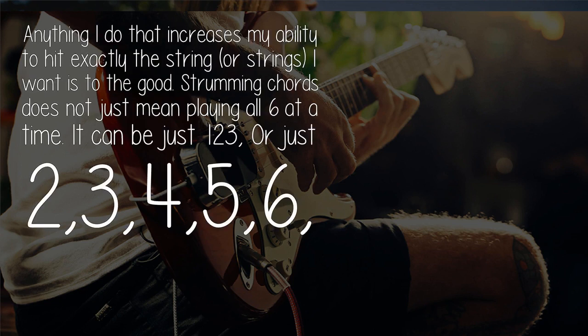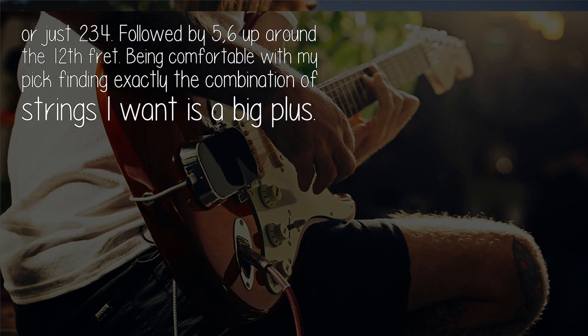Anything I do that increases my ability to hit exactly the string, or strings, I want is to the good. Strumming chords does not just mean playing all 6 at a time. It can be just strings 1, 2, 3, or just 2, 3, 4, 5, 6, or just 2, 3, 4 — followed by 5, 6 up around the 12th fret. Being comfortable with my pick finding exactly the combination of strings I want is a big plus.